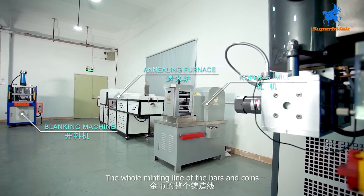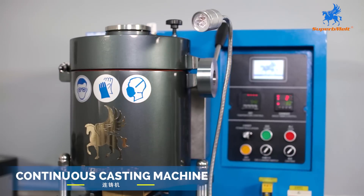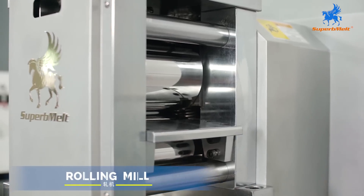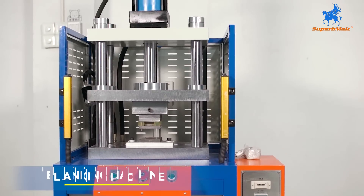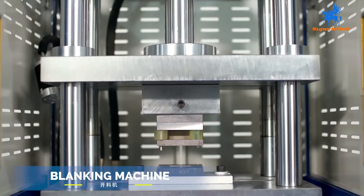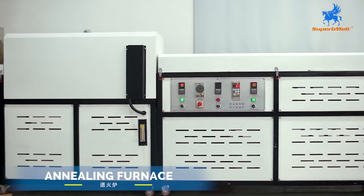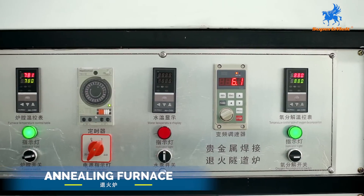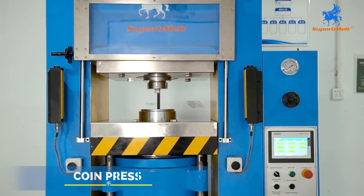The whole minting line for bars and coins includes a continuous casting machine, rolling mill, blanking machine, annealing furnace, polishing machine, and a coin press.